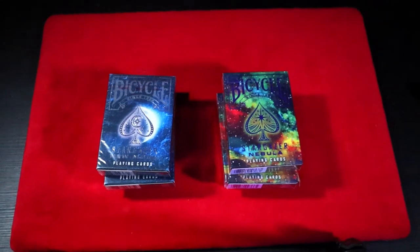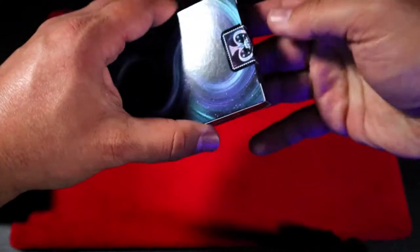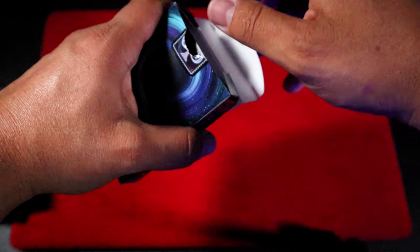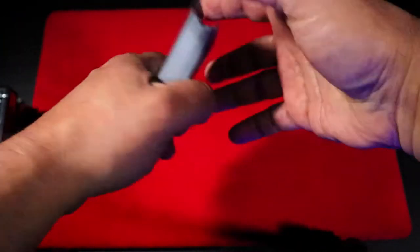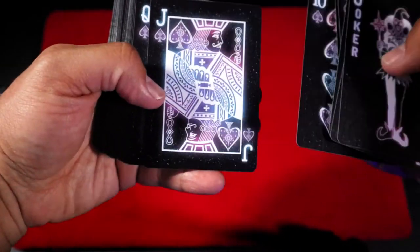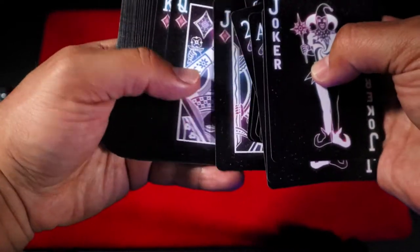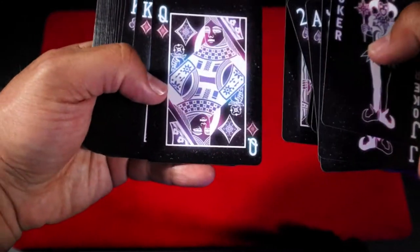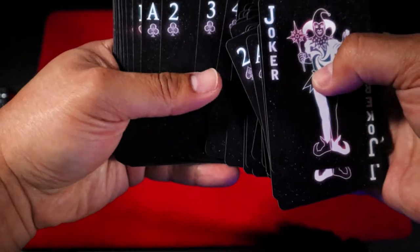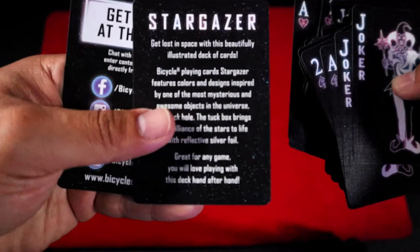We're going to begin with the original Stargazer. Opening the box — as you can see, there is Stargazer and it has foil. I'm going to show you these cards slowly, but it seems like all the faces are kind of the same in all these decks. There are a couple of changes I'll talk about, but mainly they are all the same. This deck, the colors are all the same, but every card looks like it's shining. The deck is inspired by black holes, so you will see the back in a minute. The faces seem pretty amazing and it handles pretty well. Here is a card that explains the deck — if you want to pause it, right there.